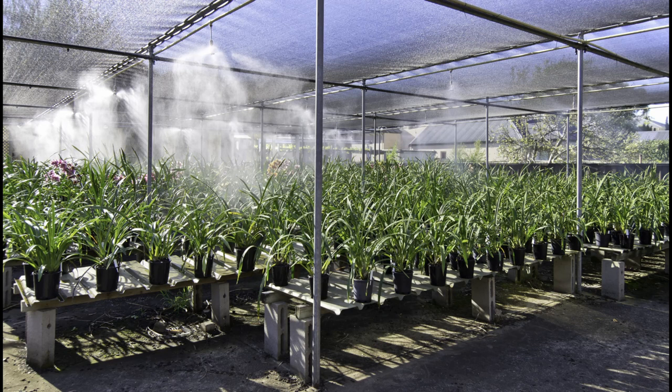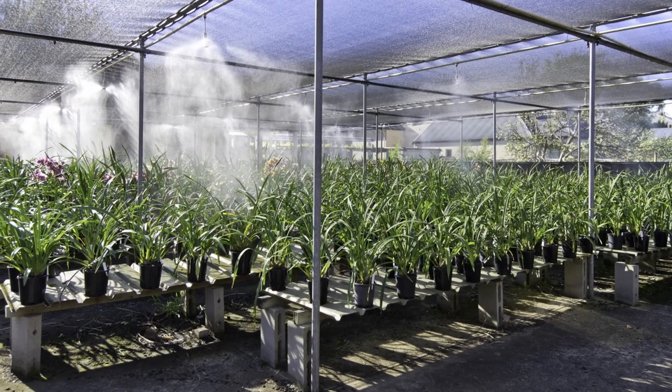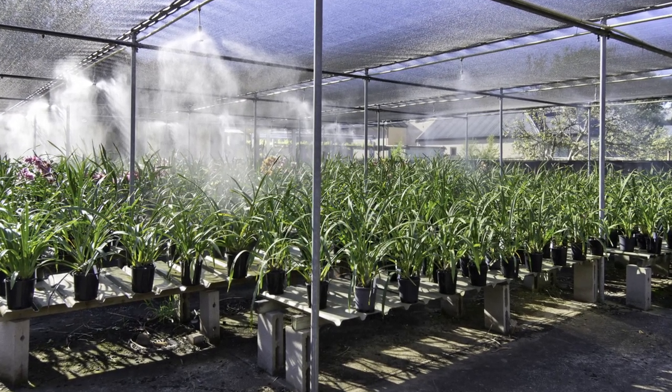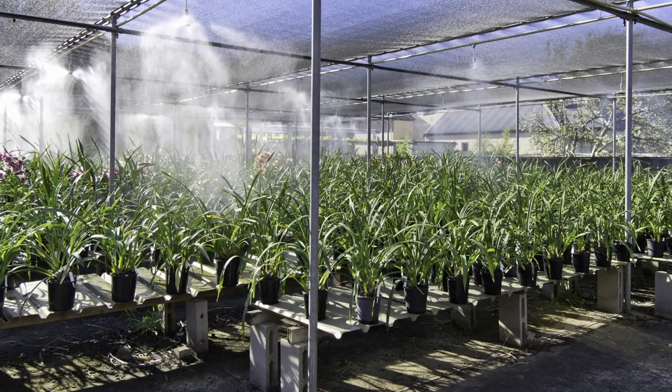I have a concrete floor, which allows better weed control. The steel benches are for easy disinfection, and the plants are well spaced. The fan is turned on whenever it is over 30 degrees.